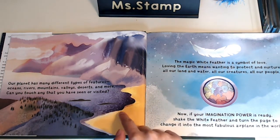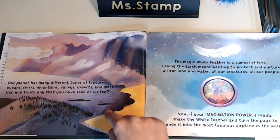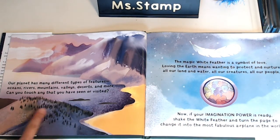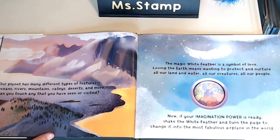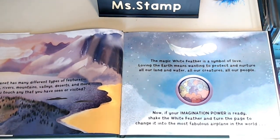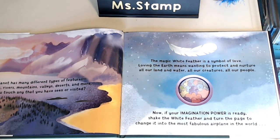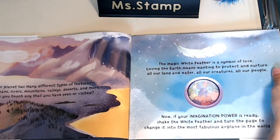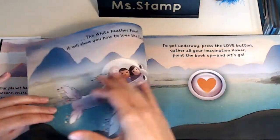So I think this is a beach. I've been to the beach and the ocean. I've been to mountains. This looks like a little forest. The magic white feather is a symbol of love. Loving the Earth means wanting to protect and nurture all our land and water, all our creatures, all our people. Now, if your imagination power is ready, shake the white feather and turn the page to change it into the most fabulous airplane in the world.